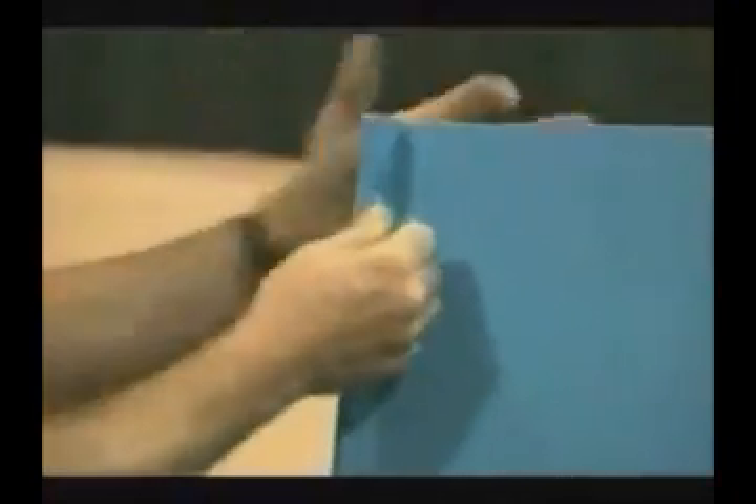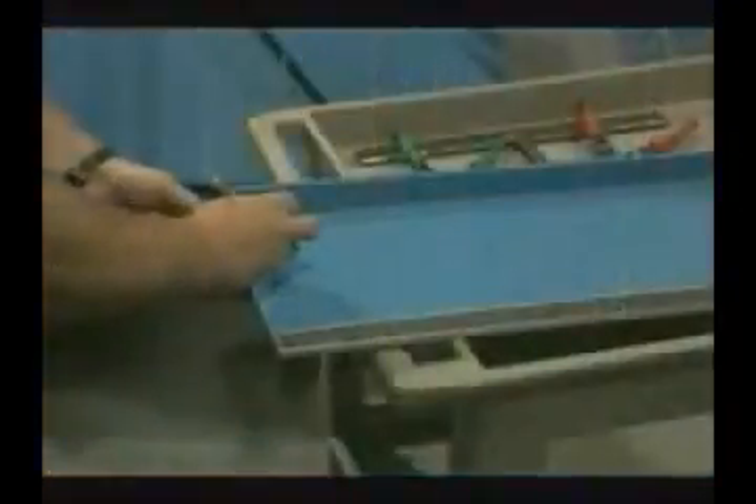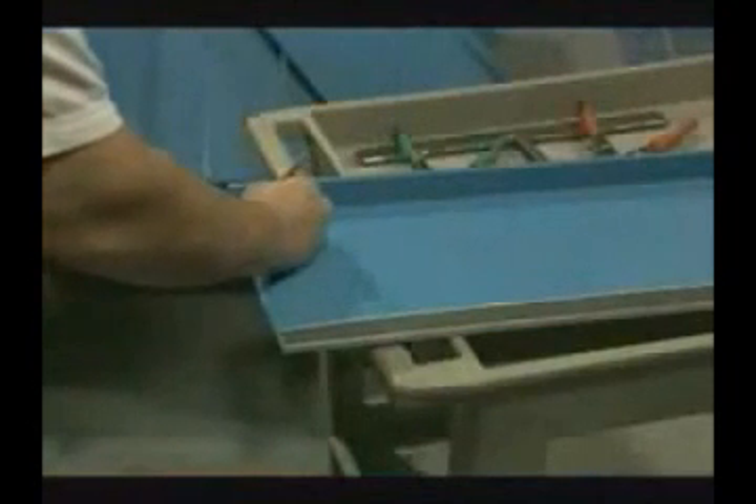Panels are supplied with vinyl masking over the standing seam to protect the painted surface during shipping. This masking must be removed prior to installation. Once this masking is exposed to sunlight, it would become very difficult to remove.